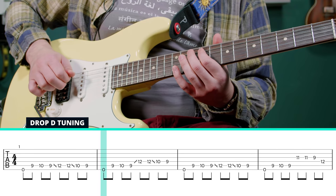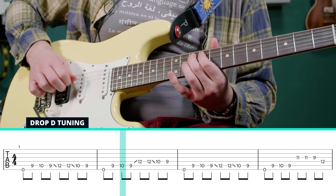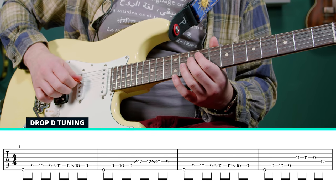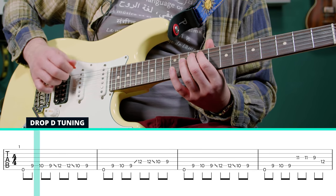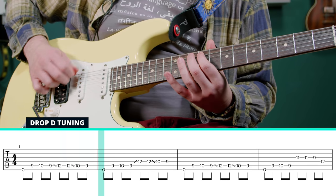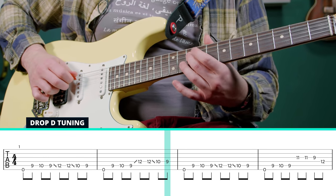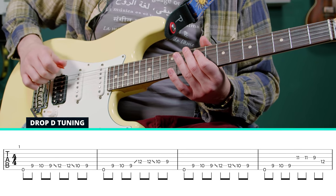And then we hit that low drop D and we do that same 9, 9, 10, 9 at the beginning. And we're going to slide from 10 to 12 on the D string this time. And we're going to go 10, 9 on the D string, so we kind of swap what string we're on halfway through the lick.